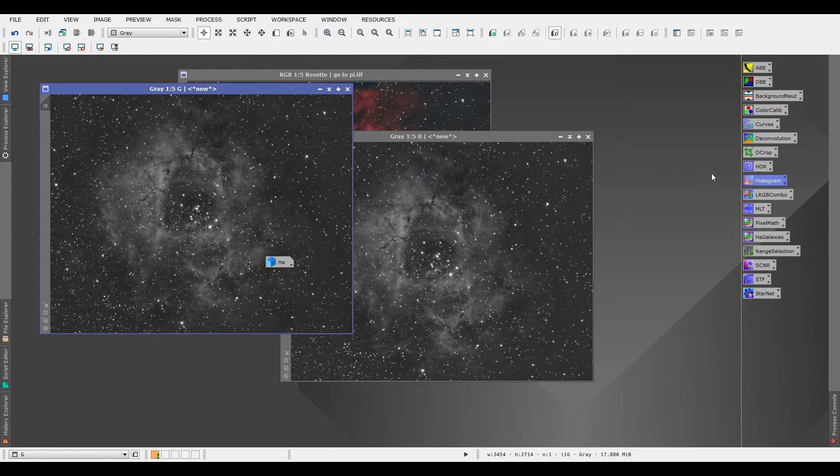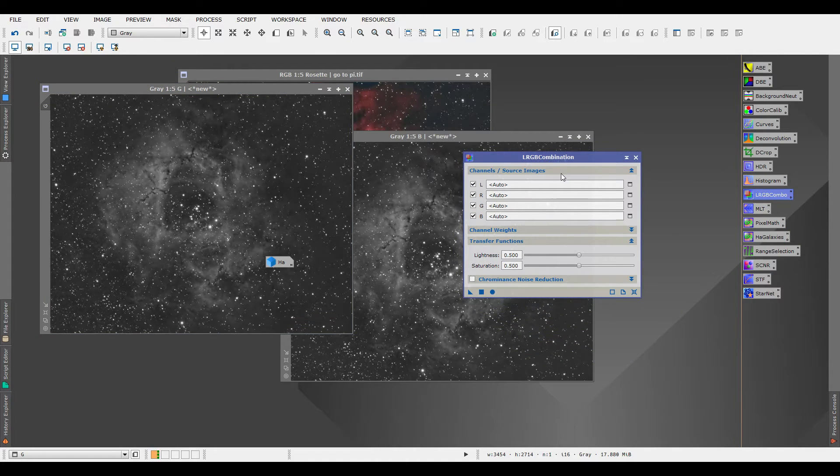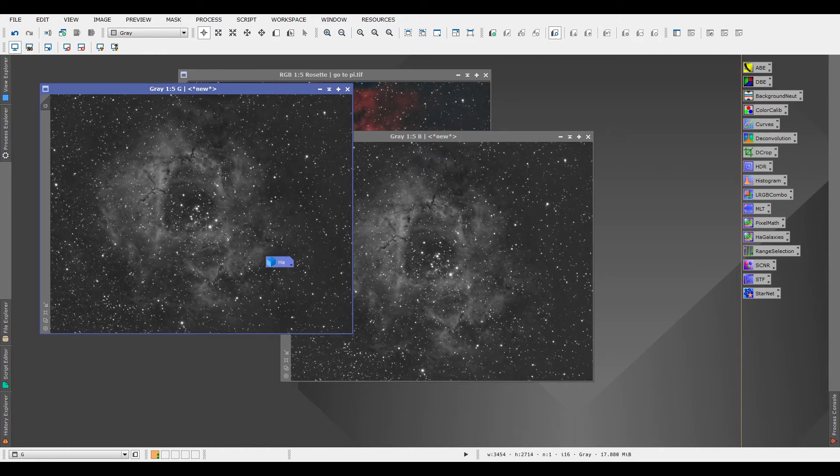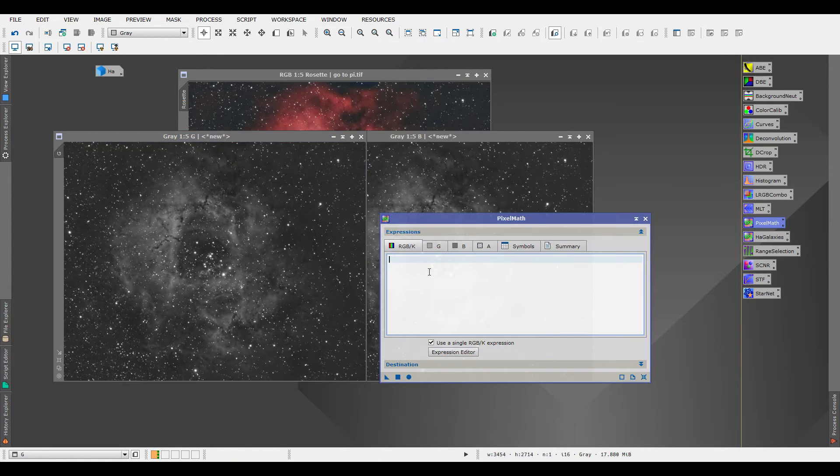Once you've extracted all the channels, we're going to combine them — but we're not going to use LRGB combination. Some people think you can just use LRGB combination and get your image, but you won't get any O3 that way. The method I use is to combine G and B into one image and call that O3, because the Optolong L-eNhance splits the O3 channel into G and B.